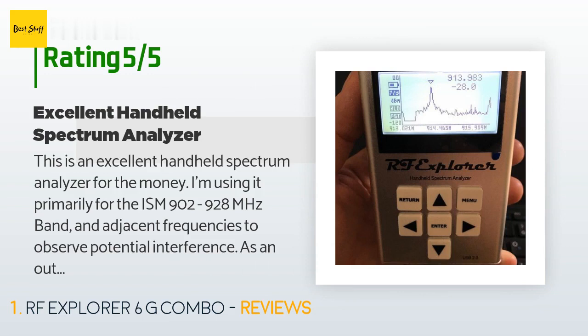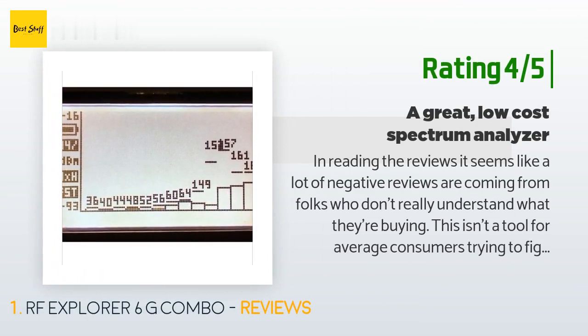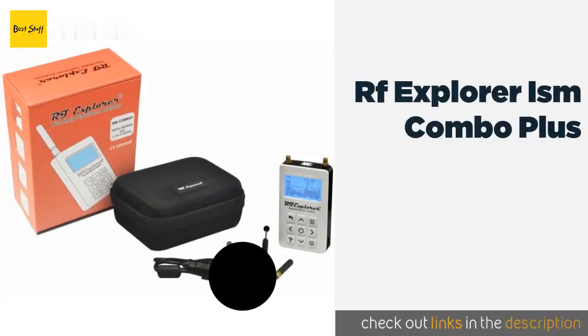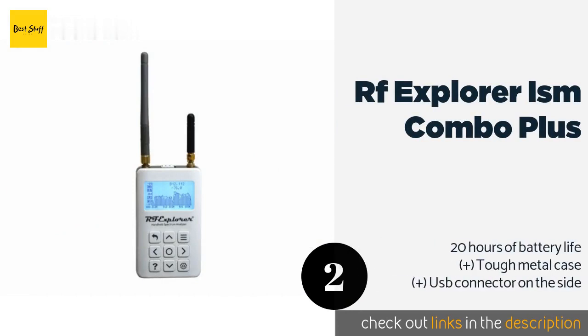Another happy customer said: "In reading the reviews, it seems like a lot of negative reviews are coming from folks who don't really understand what they're buying. This isn't a tool for average consumers trying to figure out if their microwave oven is making them sick. It's really much more designed for professionals who know a lot about RF equipment. As a standalone handheld unit, it's a bit of a challenge to use — the interface isn't all that great and the display is very low resolution — but one area where it excels handheld-only is in Wi-Fi analysis mode."